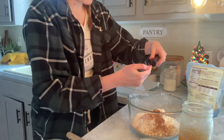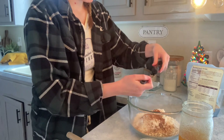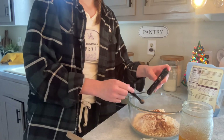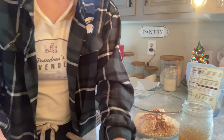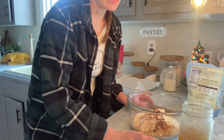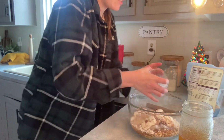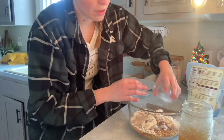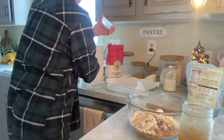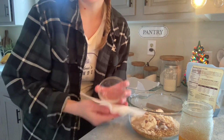Just a teaspoon of vanilla extract. Now I'm going to add a half a cup of coconut oil — I melted it already — and then a half a cup of honey as well.